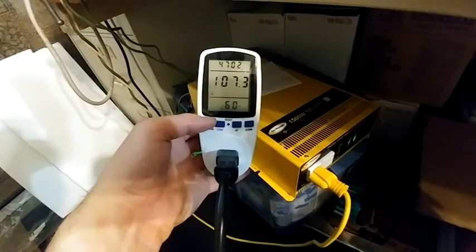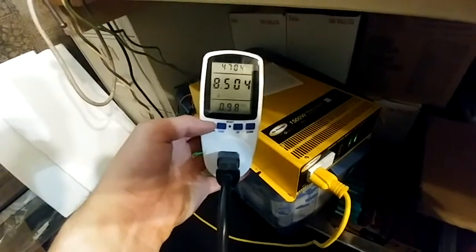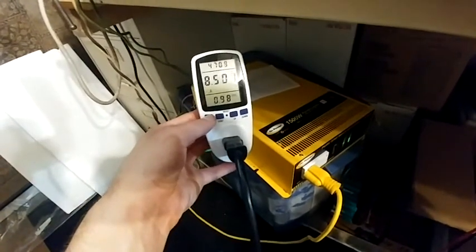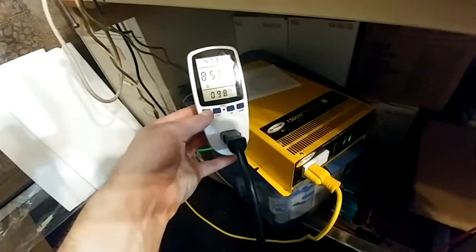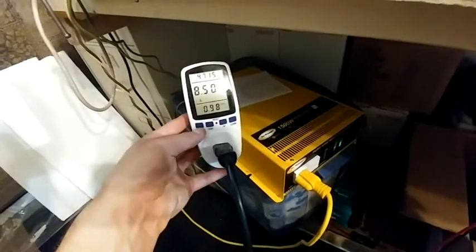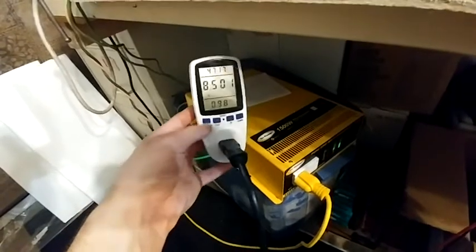9 up, 9 down — so many kilowatts. 107 volts. I have to take this apart and change that to 120. 8.5 amps — that's an important reading. 107 volts AC and 8.5 amps, and we're at 912 watts.